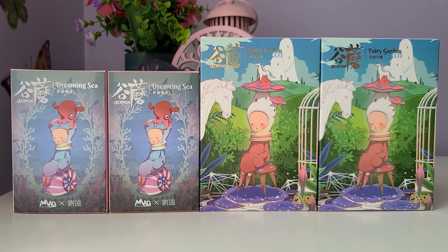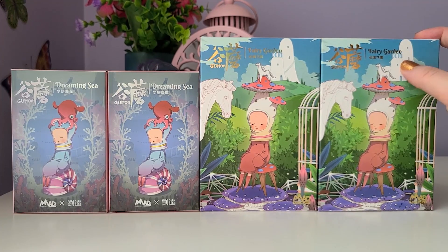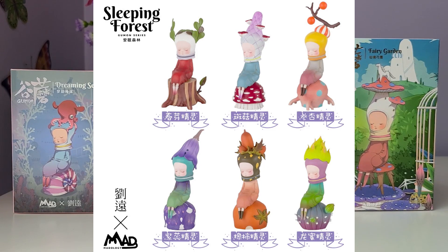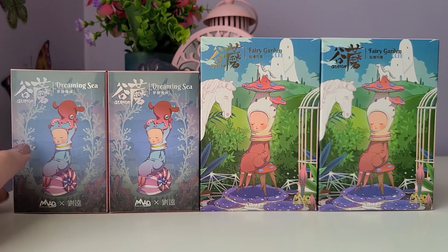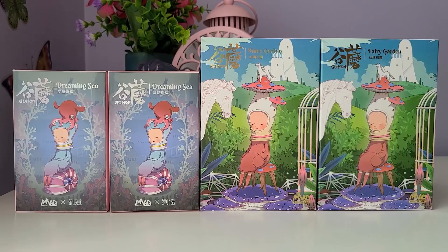We have two different series for today's video. We have this giant box here which is Fairy Garden — the newest series from Gumon. There is a third series coming out, or already available for pre-order, which I believe is a re-release of the first Gumon series ever, so I'm really excited to pick it up — I'll definitely be getting a full case of that. And then we have the second series, which is Dreaming Sea. I've already unboxed a bunch on my channel and I almost have a full set. I made two orders: four boxes each, so there aren't many left that I don't already have.